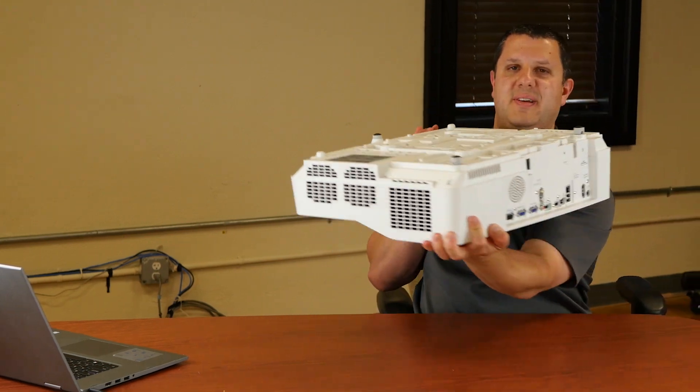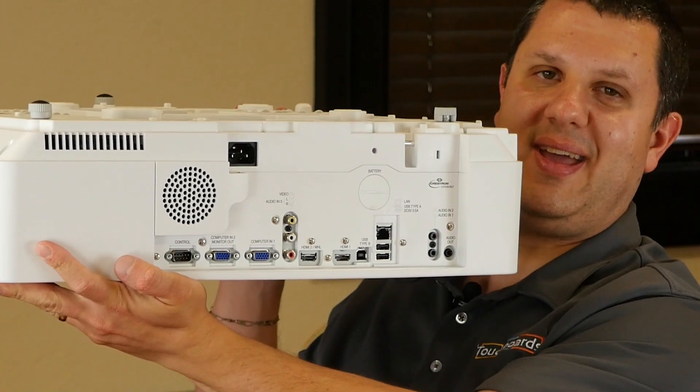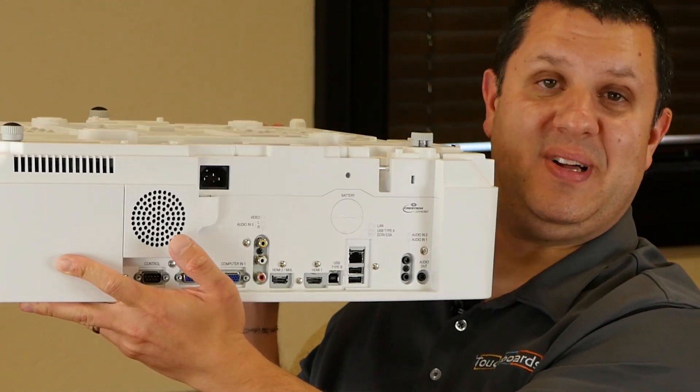One of the really cool features — if you can see here — when it's mounted properly and it's hanging upside down, you can read all the words next to all the ports. Pretty cool, huh?